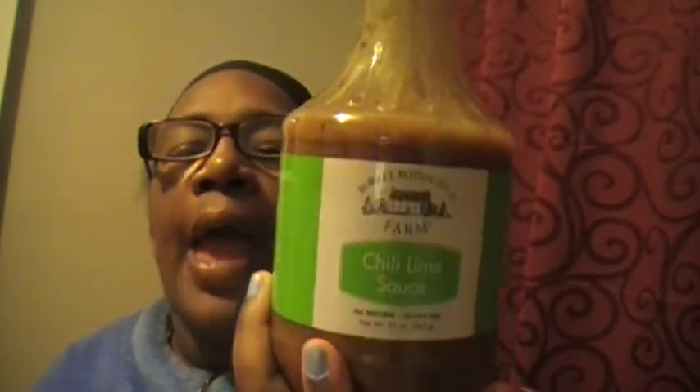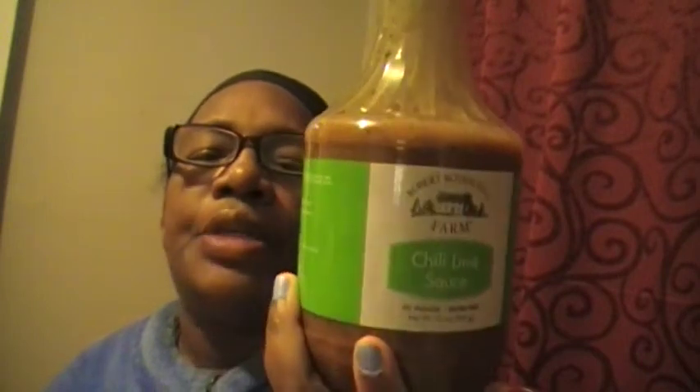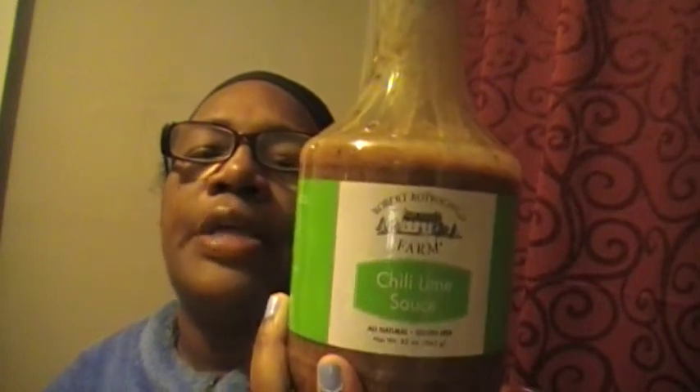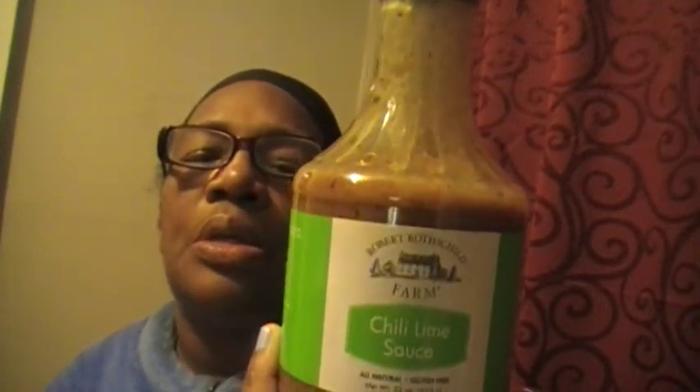Back at you with some Robert Rothschild Farms Chili Lime Sauce. I just used this earlier today when I made my strip steaks and I like it. I didn't put too much in and I didn't put too little in, and I added it with my other items and it made my food really fresh tasting and tasting really, really good.